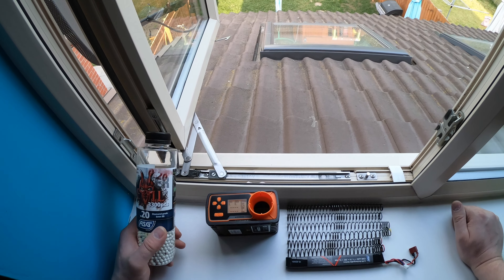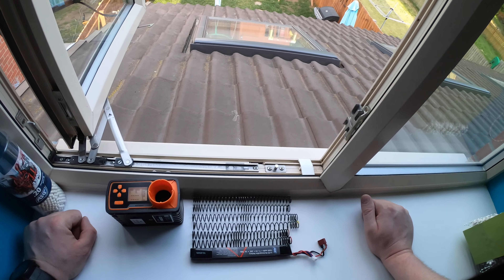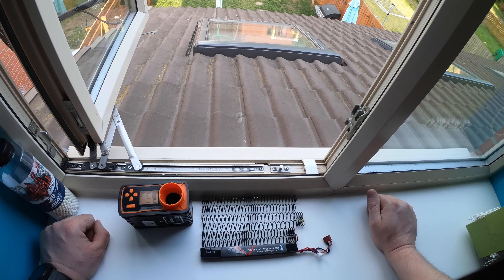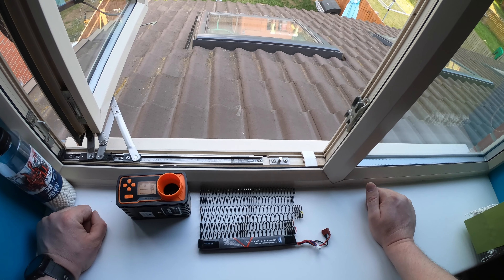Kulki które będę używał to kulki Blastera 0,20g. Są to lepsze kuleczki, Diamond Grade - można powiedzieć topowa wersja. Wyrób duński, a może i w Chinach robiony, tylko pudełko duńskie.